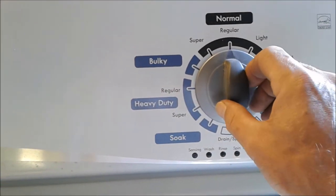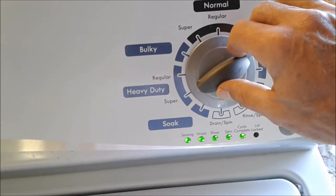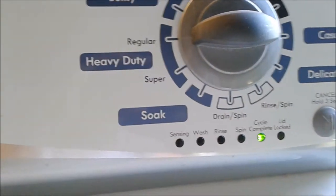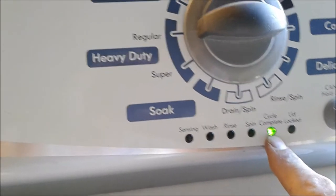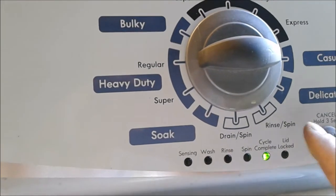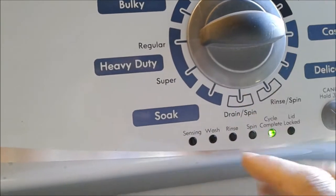Now I'll show you some of the other fault codes and how to retrieve them. With your end cycle light on — some machines will say 'end,' some will say 'cycle complete' — that's going to show your fault code display. When you hit start, if your machine has any fault codes in it, it will show you those fault codes.